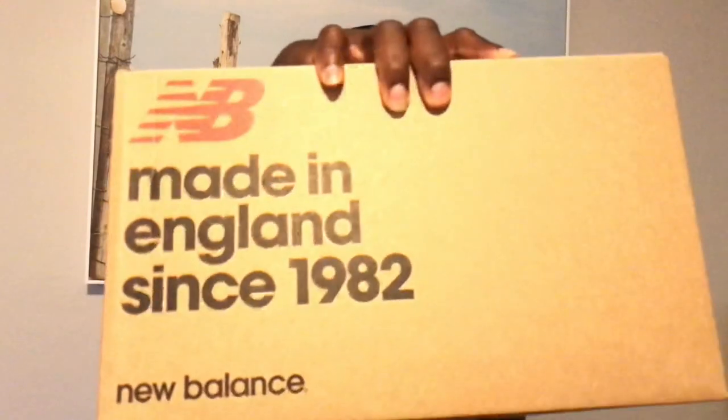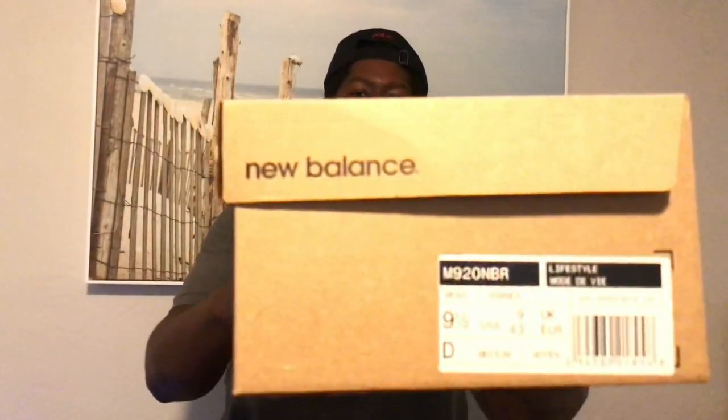What's going on everybody, welcome back — Matthew from the Bayou here with another made in UK New Balance sneaker unboxing. Today I have the newest model that New Balance released, and it's the 920s right here — take a look at this.